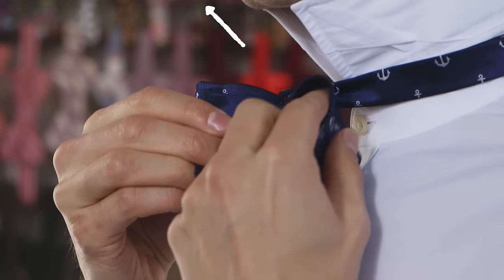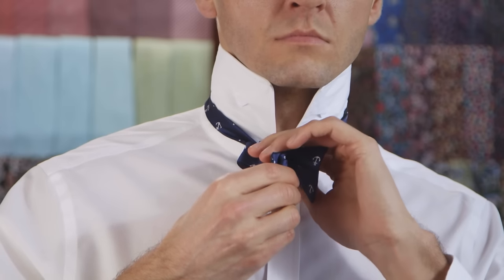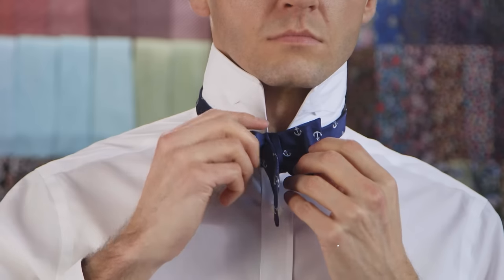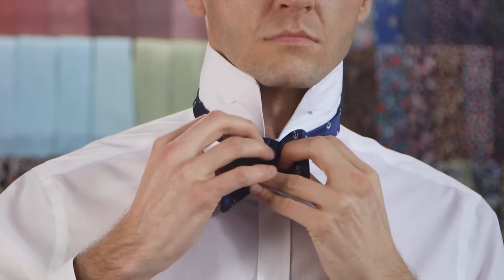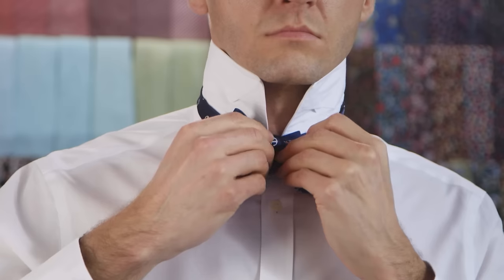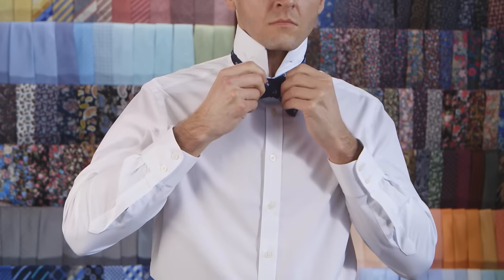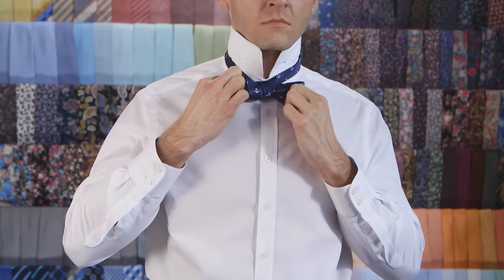Slide the folded part through the loop at the top, from right to left — this can be a little tricky. Slide the fabric through halfway so that it sits evenly on both sides of the bow tie. Pull the folded parts tightly on both sides to fasten the knot. The folded parts will tighten the knot and the ends will loosen the knot. Keep adjusting the ends back and forth multiple times until they're even — you need to find a balance between the ends and the folded parts.